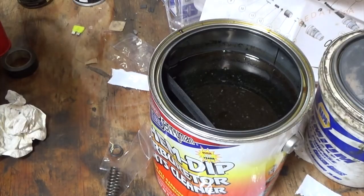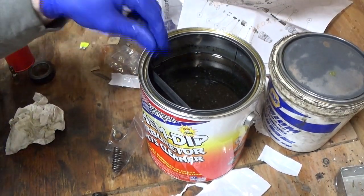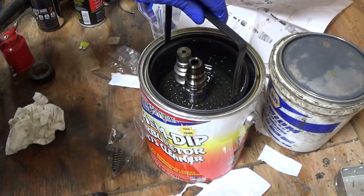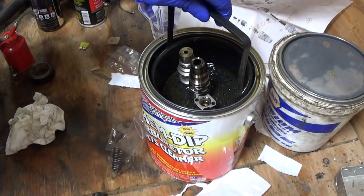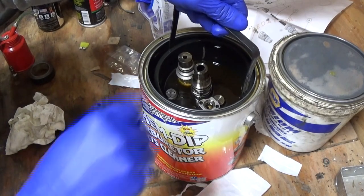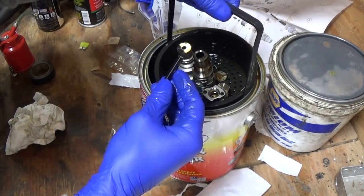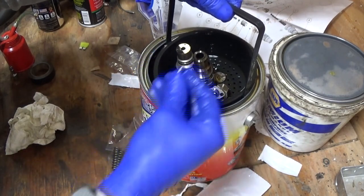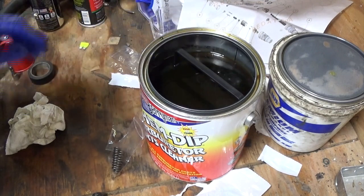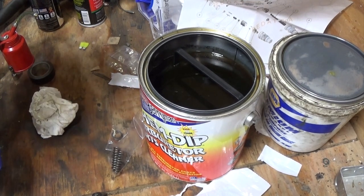Now we're ready to put everything in the solution. I'll put the injector tip and its little plunger in there, put the metering valves in there, put this plunger in there, put the spool valve in there. That's everything — so now we'll just put it down in there and let it sit for about 10 minutes. That injector is pretty clean so we'll probably do 10 minutes, and after 10 minutes we'll get back to building this.